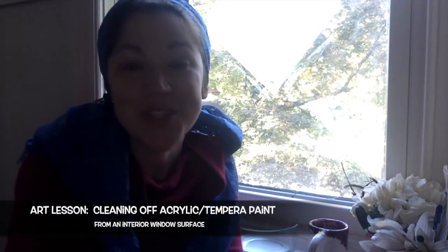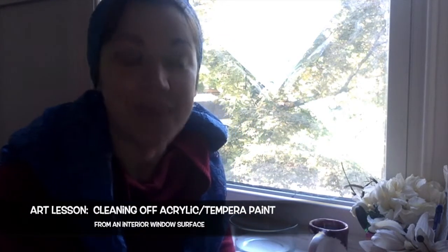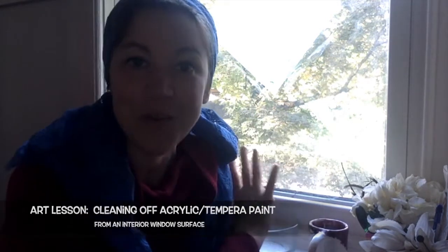Hi everyone! My name is Trisha. I'm an art teacher and I'm so happy that you're here. Today I'm going to show you how to clean off the paint from your stained glass design if you paint with tempera or acrylic paint on the inside of your window.